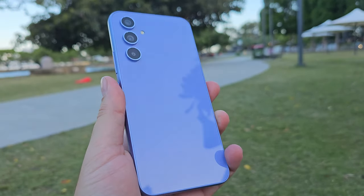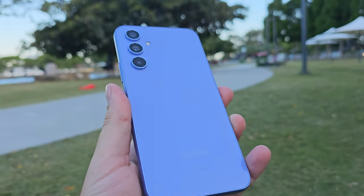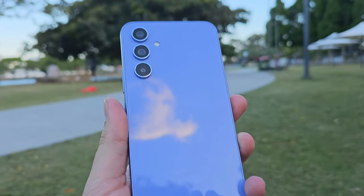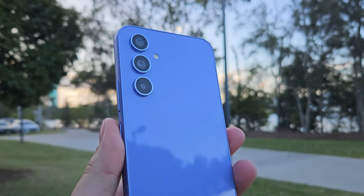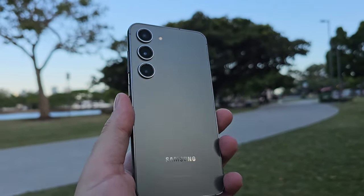The Galaxy A54 is, in its own right, a great smartphone. If this existed six years ago, it would be the top of everyone's smartphone of the year charts. But it doesn't exist in isolation. In 2023, there is a plethora of choice. Today we'll be comparing the Galaxy A54 to Samsung's better and more attractive relative, the Galaxy S23.